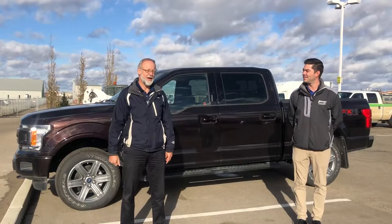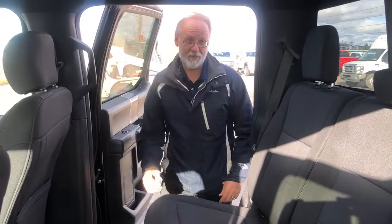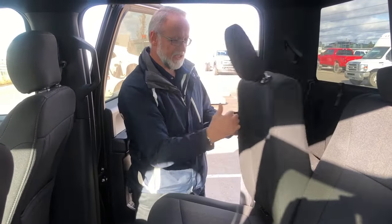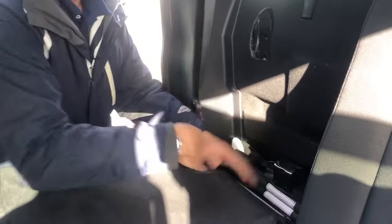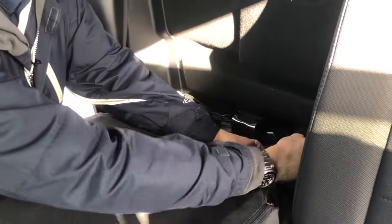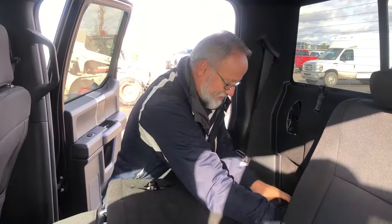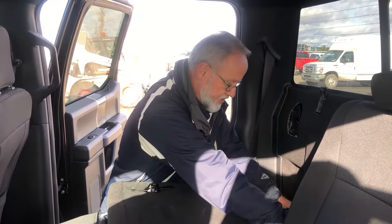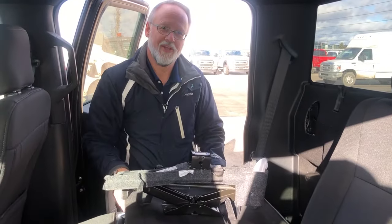Now we're gonna go get the tool bag and the jack and get started. Grab the jack and the tool kit from behind the rear seats — pull that lever and pull it down. There are a couple of straps holding the tool kit in place, so release those to get the whole tool bag out. Once all straps are released, slide it over, lift it out, and we're ready to assemble the tools.